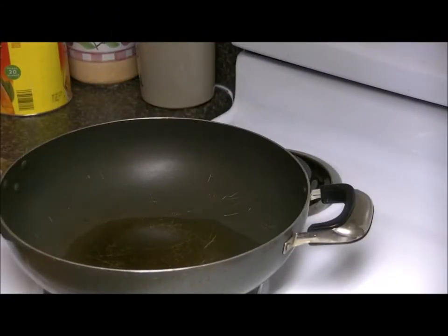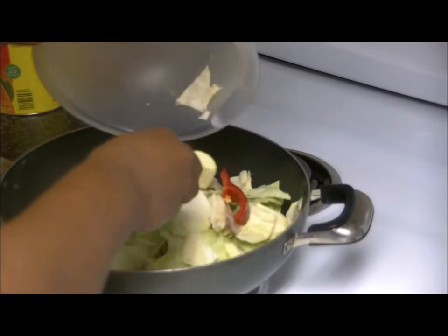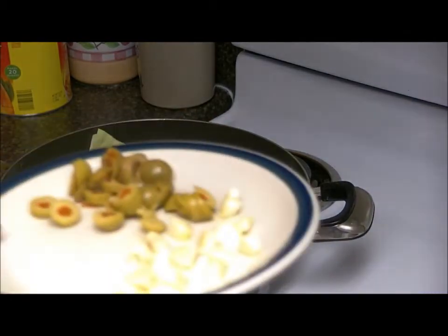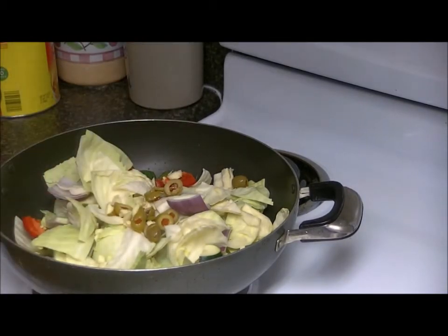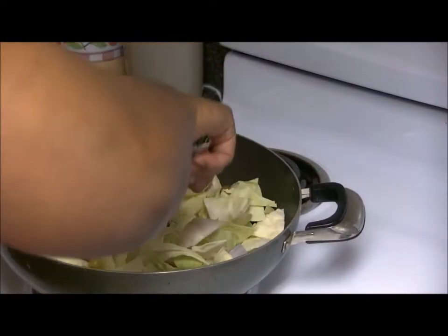Okay guys, I'm back and the squash is just about done. What I have drizzled in this pan here is some olive oil, and I have some cabbage, some red pepper, and some zucchini mixed in here. I'm going to stir fry that. I also have some garlic and some olives, and I'm going to pour that in here as well. We're going to toss this up a little bit because I want this to cook down some.